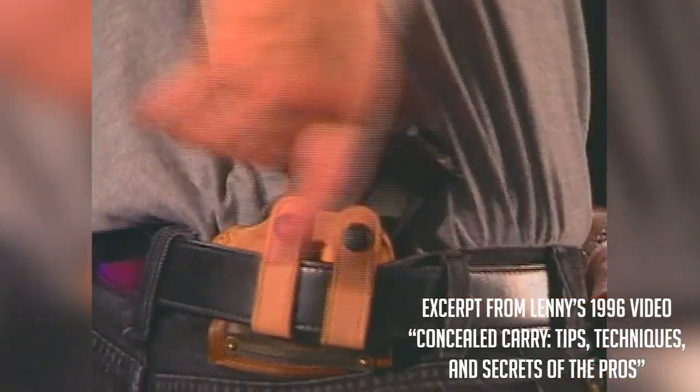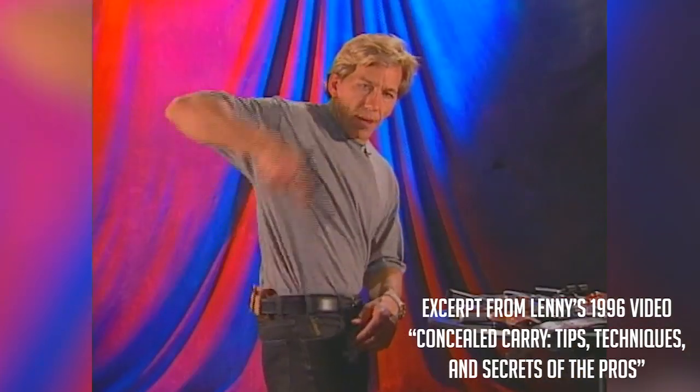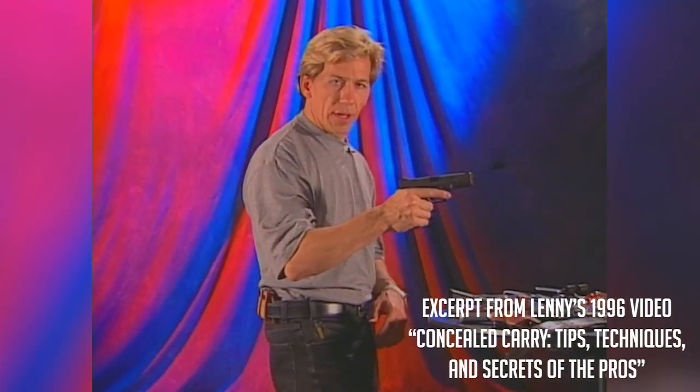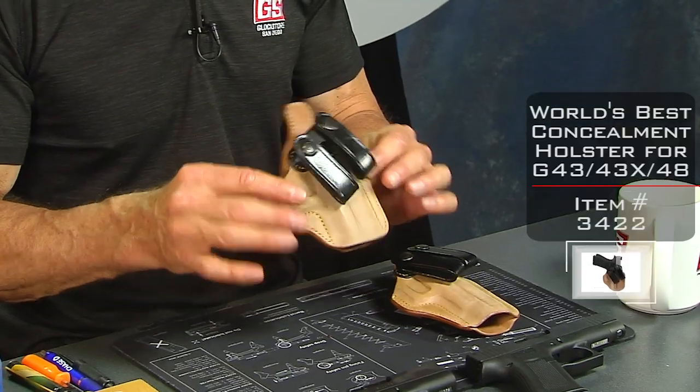About 25 to 30 years ago, I did a video on concealed carry. One of the items I featured in that concealed carry video was this holster that we're going to talk about. It is what I call the world's best concealment holster — it's the Galco Royal Guard.